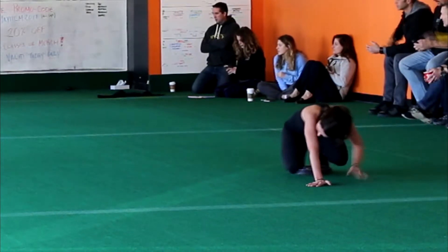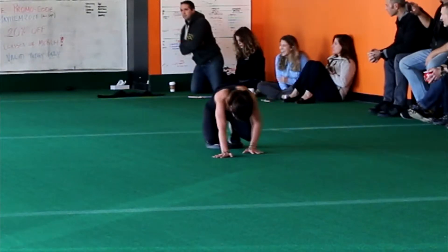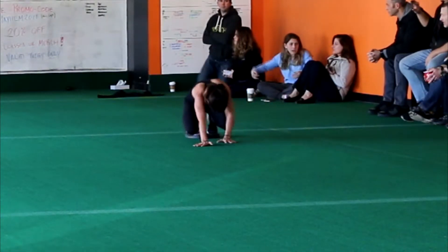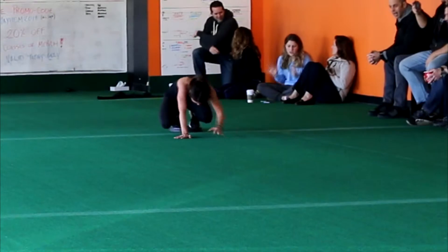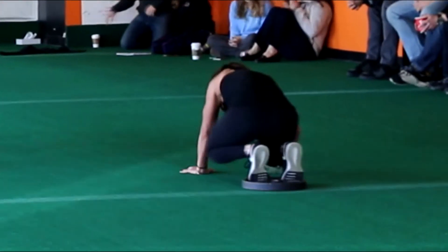Ozark is a more challenging version of our reverse plate push. The name Ozark comes from a mountain range in the middle of the United States in which the mountain peaks are rounded, therefore the task appears to look like you're creating a rounded mound when you're doing it correctly.